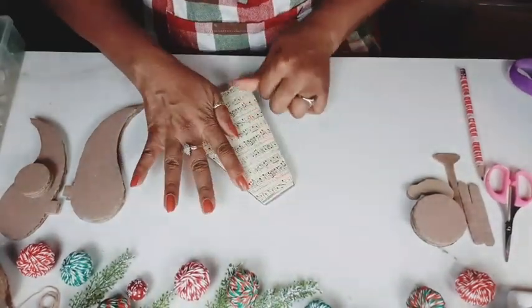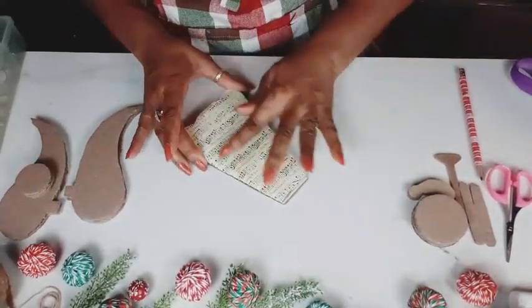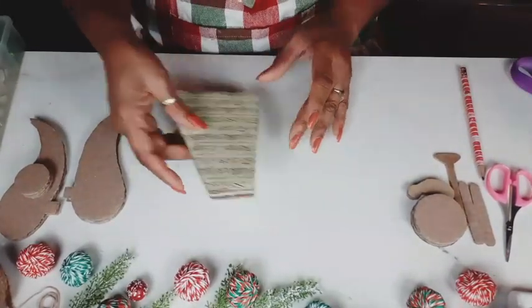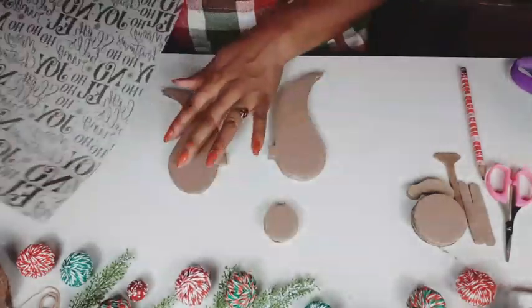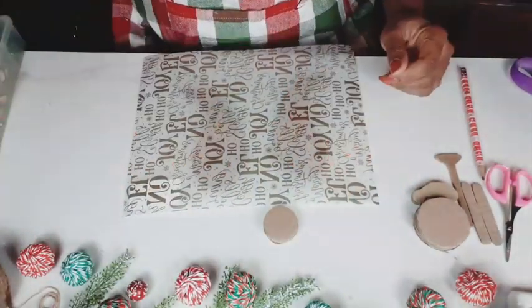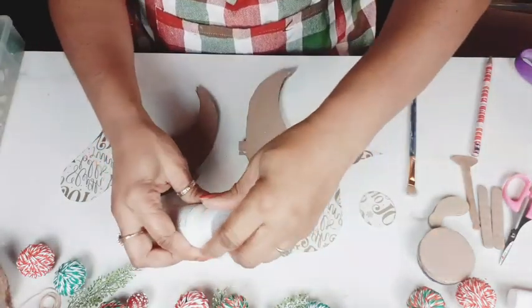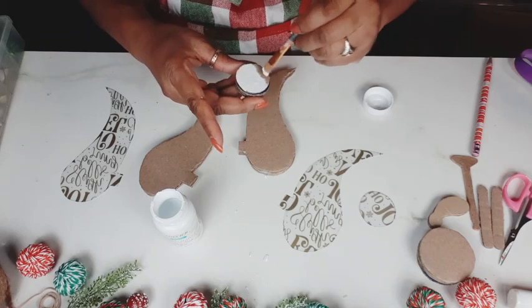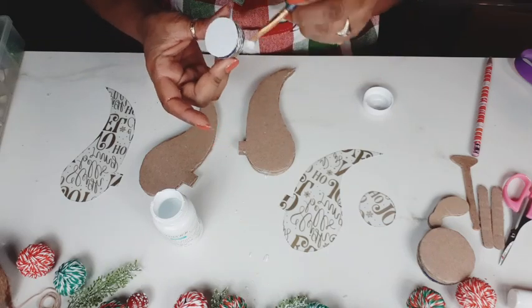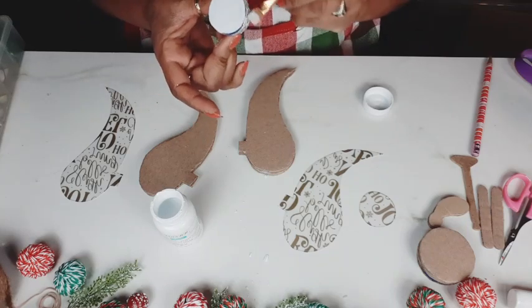Just as before, smoothing everything down, making sure that it all sticks. And now I'm going to do the same with the angel wings. But before I glue down the vellum, I want to add a coat of the Waverly white chalk paint because I feel like it's going to make my wording on those wings pop a lot more — you'll be able to see it better if you have a white background behind that vellum.